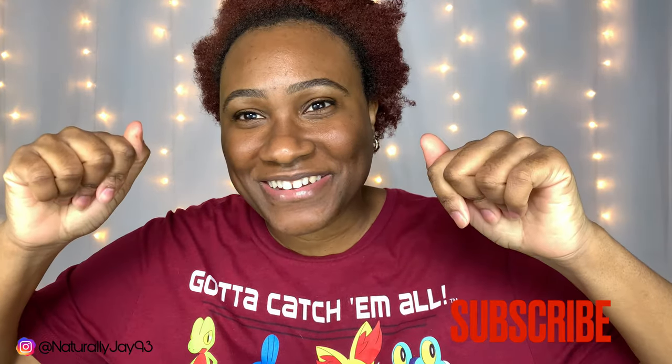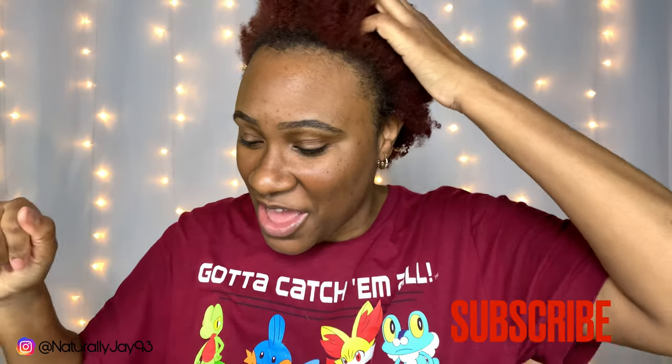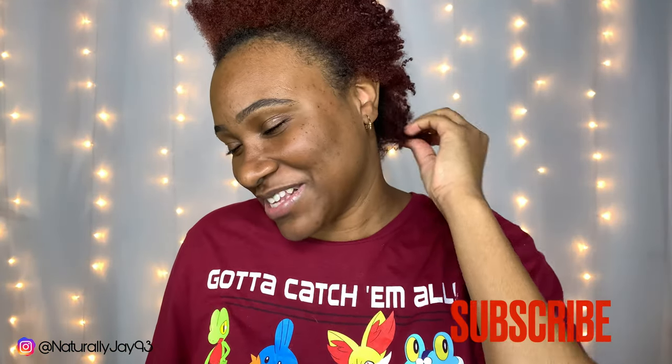Hey guys, welcome back to my channel! My name is Chanel. If you're new here, go ahead and hit the subscribe button because it's free. We have fun over here on this channel.